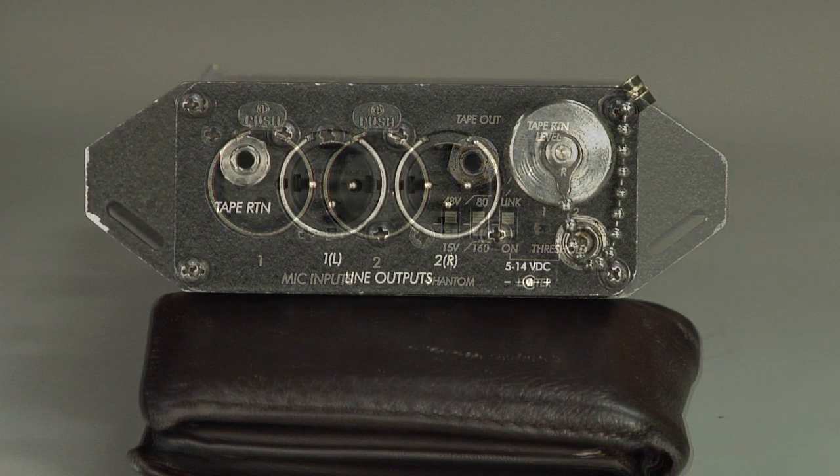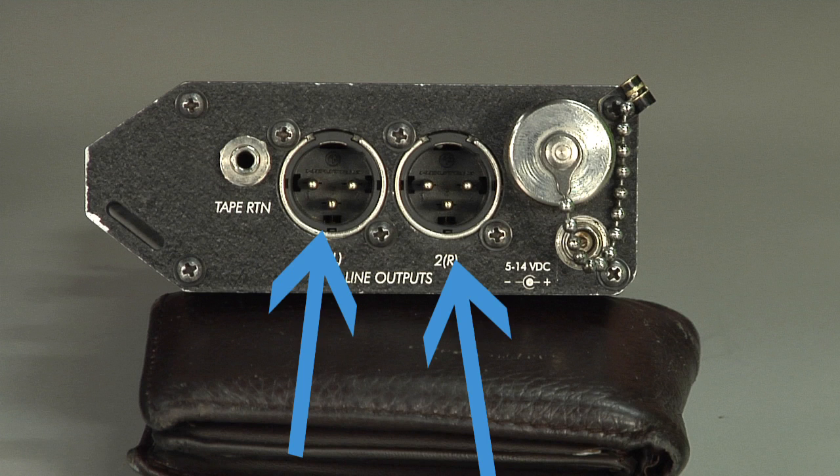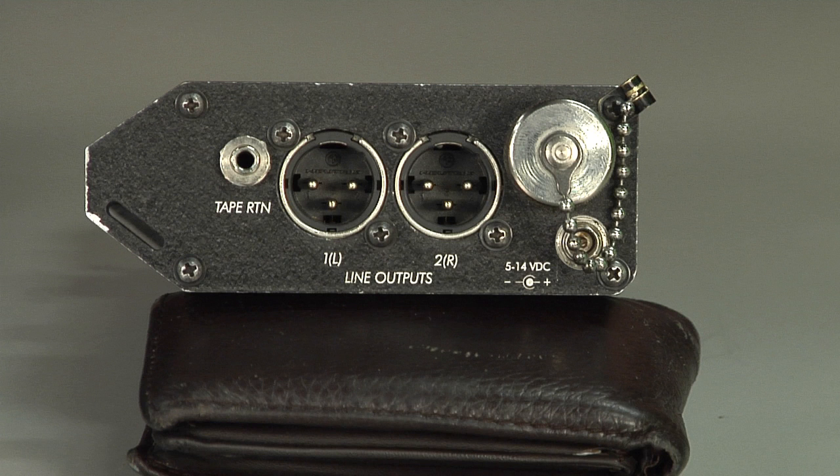As we look to the right face of the MixPre Sound Devices you see an external DC power input, a battery compartment, two XLR outputs — one delegated left and one right — and finally our tape return input.